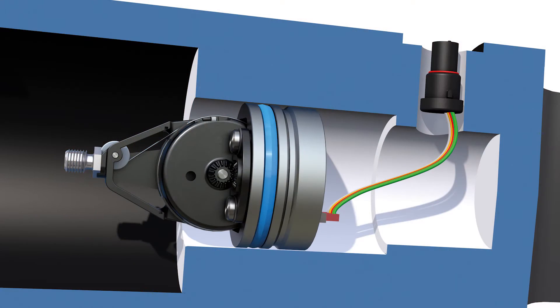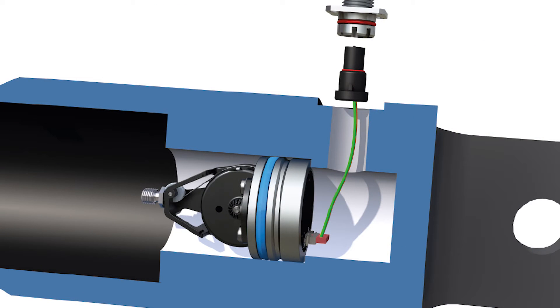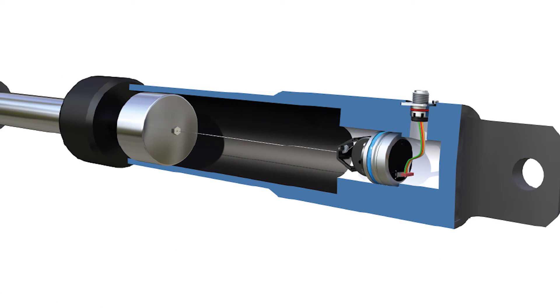Exactly. As a result, there are lower integration costs compared with other types of measurement systems. Plus, any weakening of the piston is avoided. And what's more, this SGH product line can even be used in telescopic cylinders.